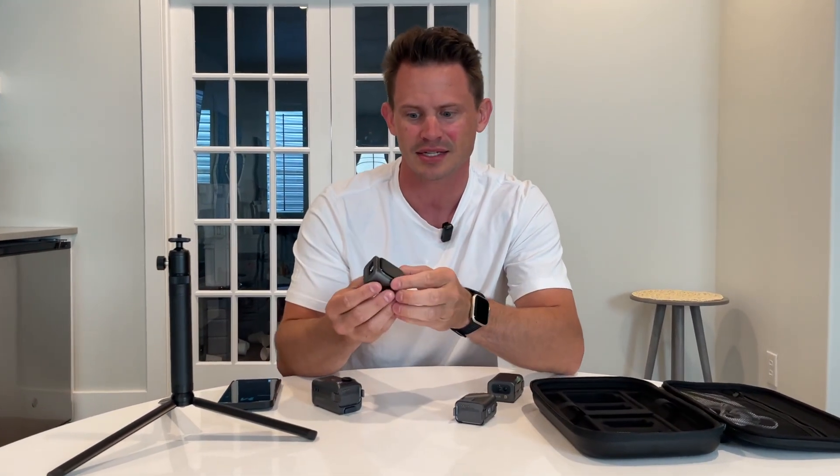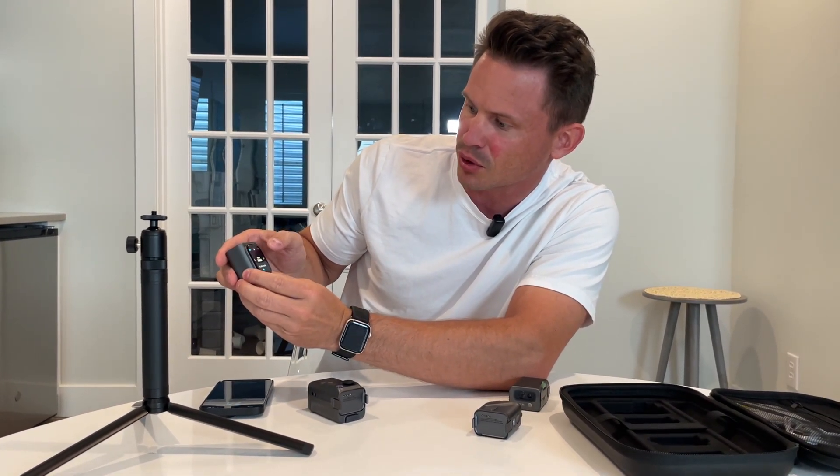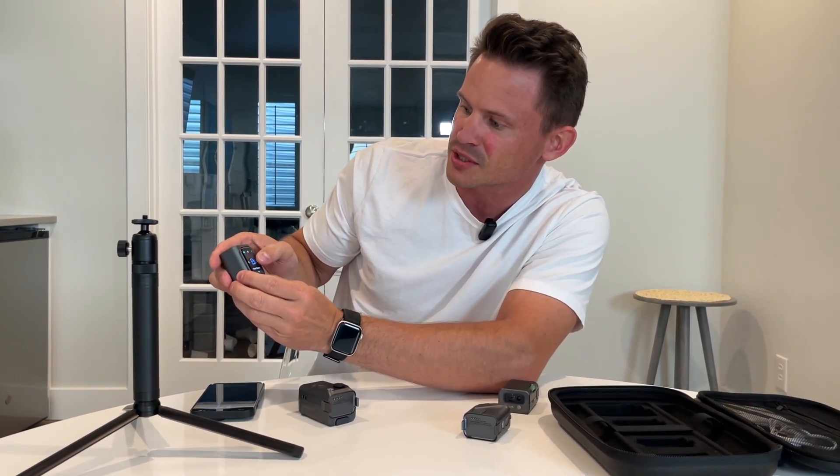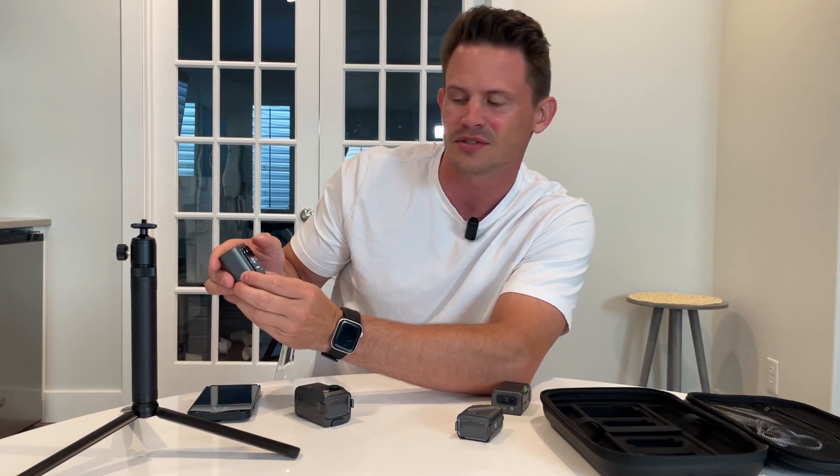First of all, this is for the most part your main unit. It has this LCD screen on it that I can turn on and swipe through all the different modes that it has: laser, pro laser, scaling ruler, smart room — and I'm going to go over all these very quickly — level, and then obviously into your settings.